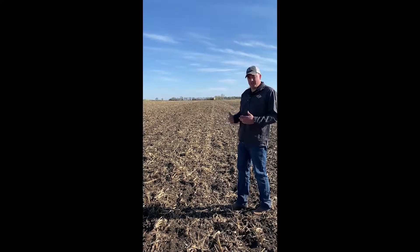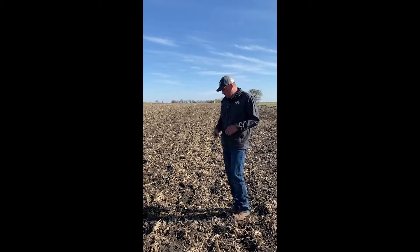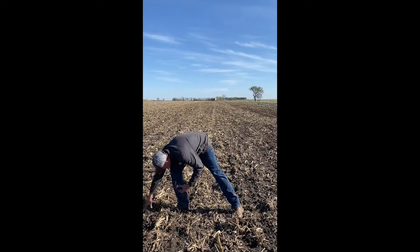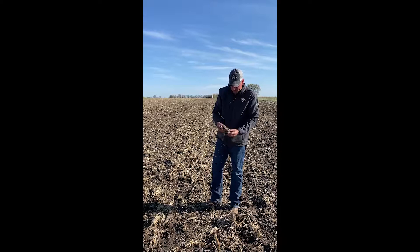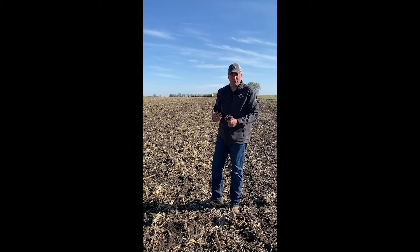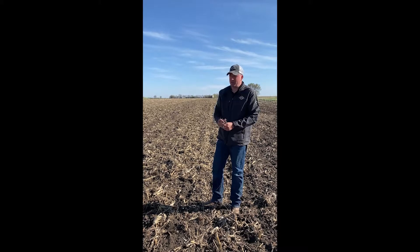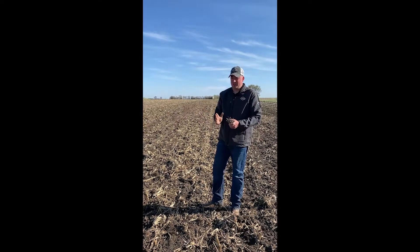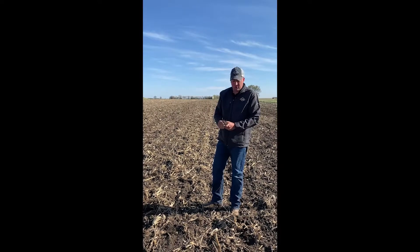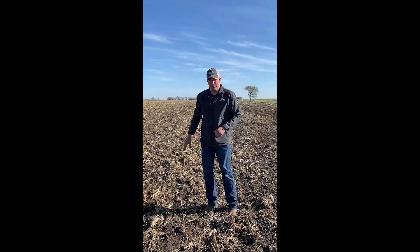You can tell the difference even on the ProFinish system with just how we're processing material going through, how we take a look at some of the root balls that are out there, how we bust them up and get them cut loose versus just going through your traditional Tyne Harrow. That ProFinish system makes a huge difference, and I wish I had one on my full cultivator here. The 2230 is still a great machine, but you equip it with a ProFinish system, it's really going to change the look and the finish that you're going to be planting into.